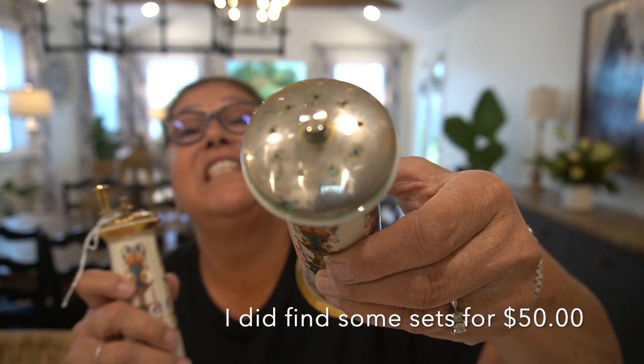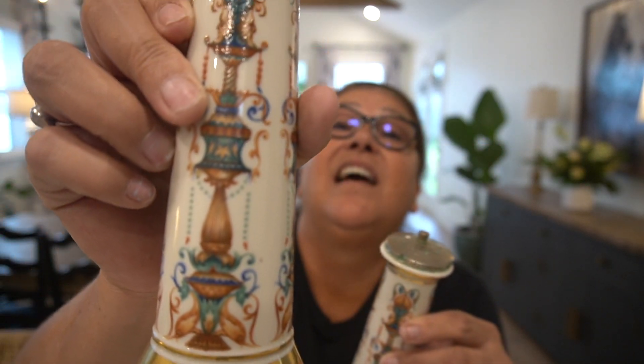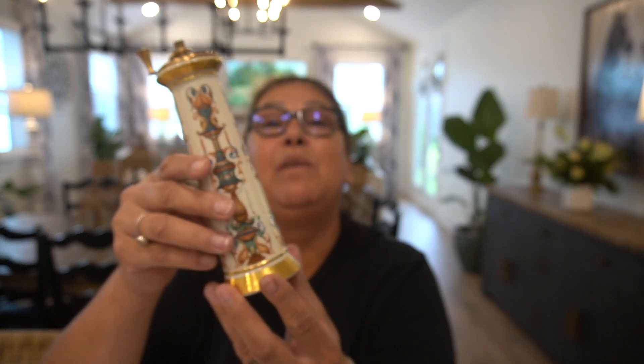This needs a little attention — the salt — but just look at the detail in that, you guys. In love. How beautiful in your kitchen. I completely walked away from the candle holders. They're not super heavy, but they're substantial and just so beautiful.